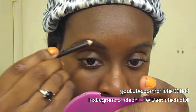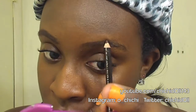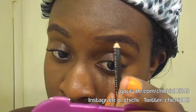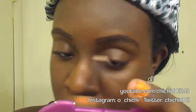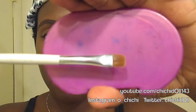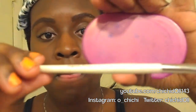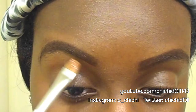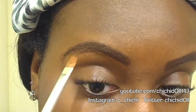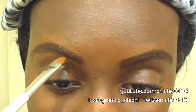Now I'm just going to shape my eyebrows. I'm using my Wet n Wild dark brown eyeliner pencil and just shaping my eyebrows. Then I take a flat eyeliner brush — this is the e.l.f. eyeliner brush — and I'm going in with that foundation again to shape my eyebrows for a cleaner look.